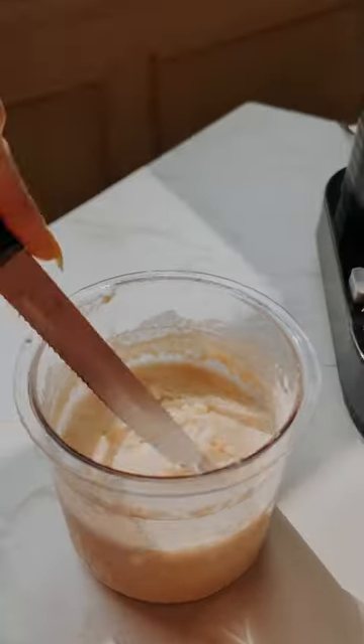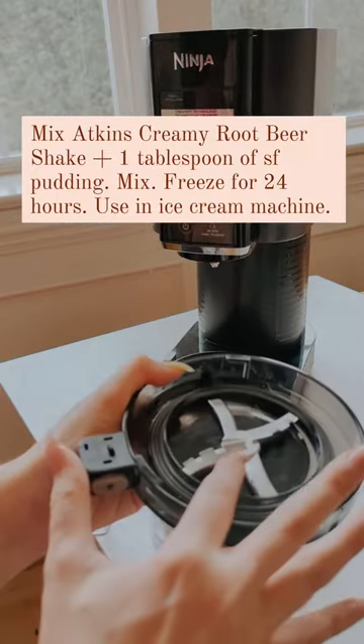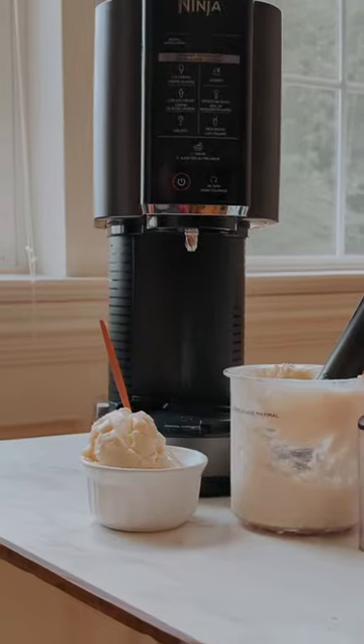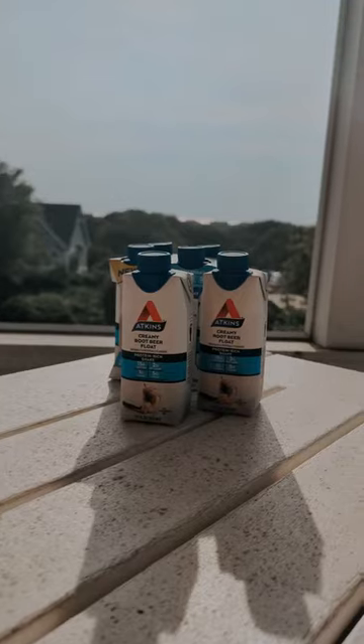All you do is mix your Atkins creamy rich protein shake with one tablespoon of sugar-free pudding, freeze it overnight, use your protein ice cream machine, and then enjoy the most delicious Atkins creamy root beer shake all summer long.